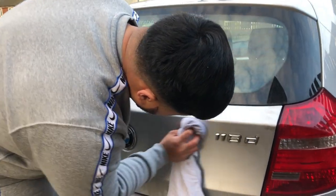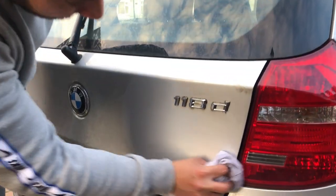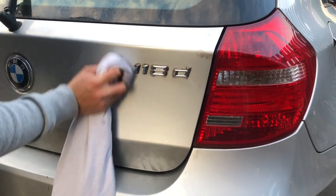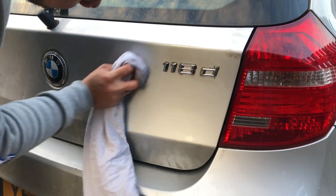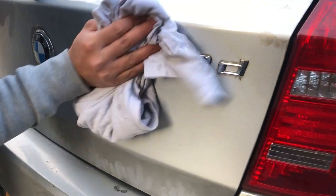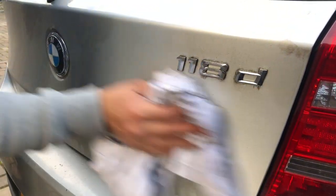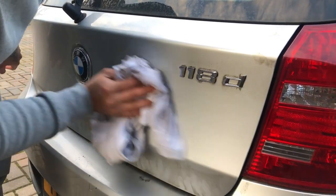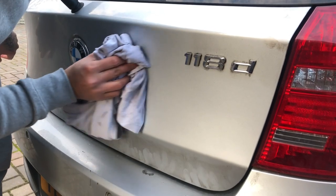I'm just gonna give it a little clean with some water. Acetone — however you want to say it — does affect paint, so I don't want it to remain on the paintwork. I'm gonna get it off as quick as I can. This car really needs to be cleaned, but I don't want to do a half-hearted clean — if I'm gonna do a clean, I'm gonna do a really good one.